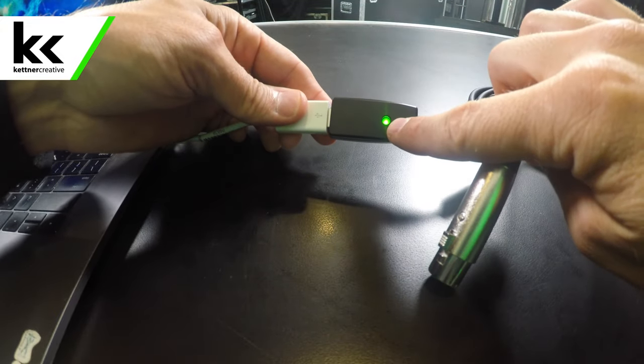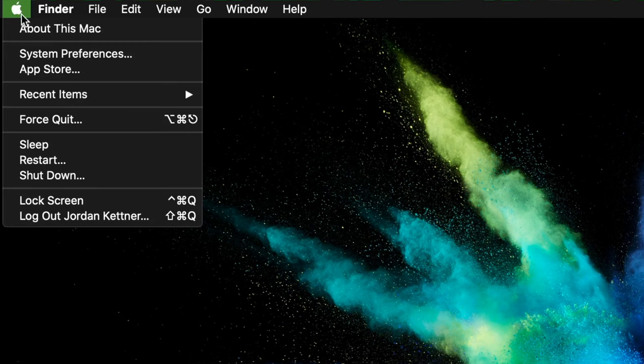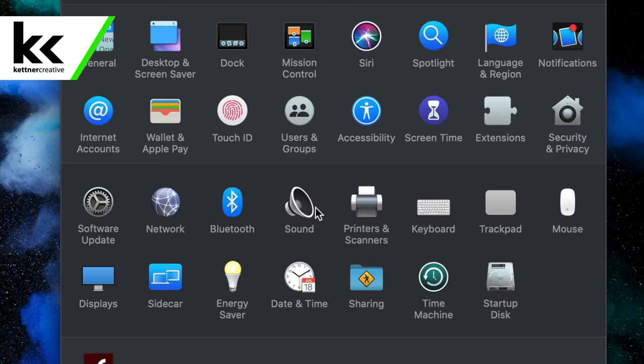You're going to see here that the light turned on, which means it's connected to the computer and has the power it needs. Next we're going to connect the Shure SM58 microphone. Once connected, we're going to open our system preferences and open up the sound settings.